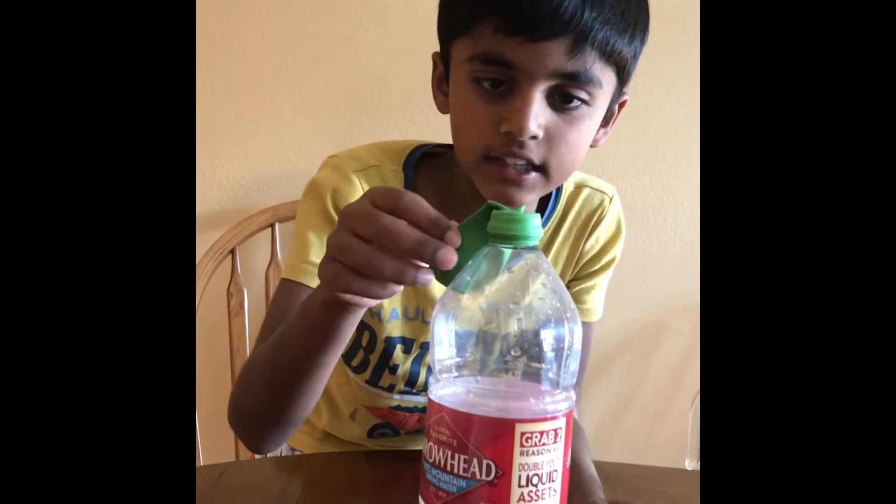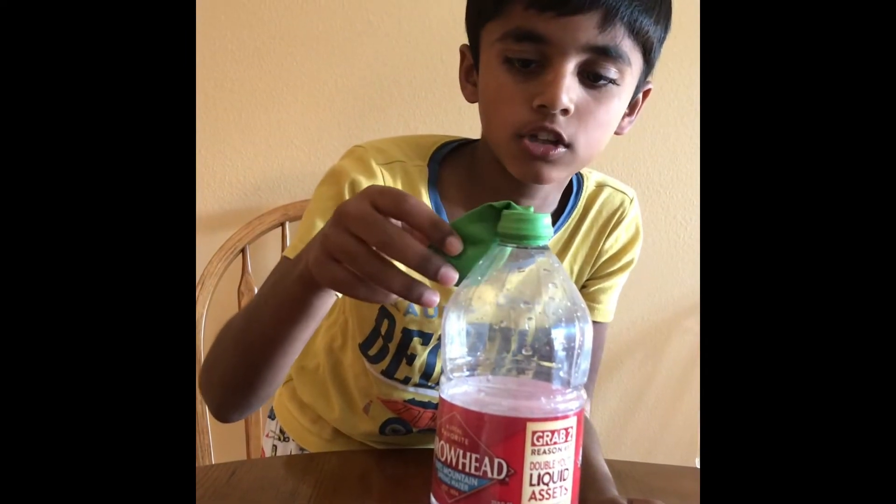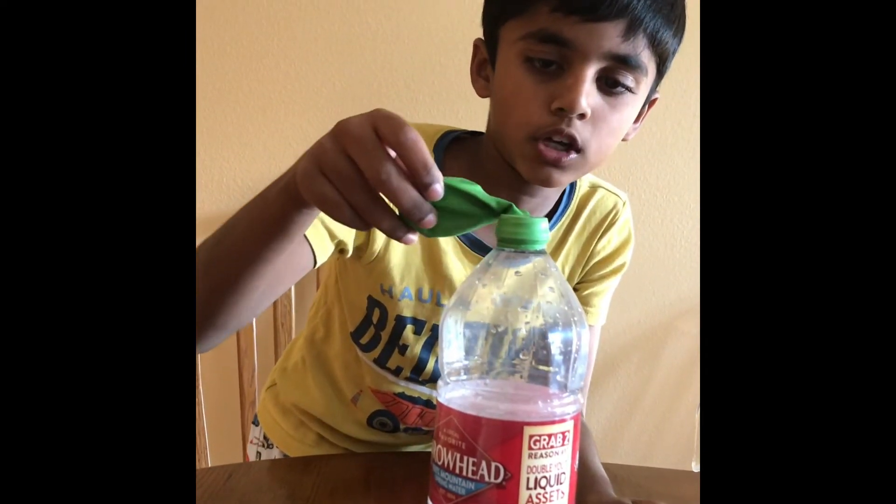Now lightly lift the balloon and make sure the baking soda goes in.